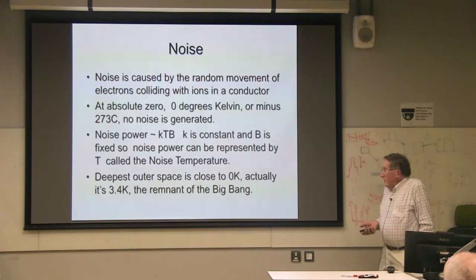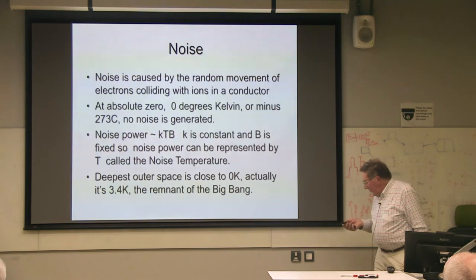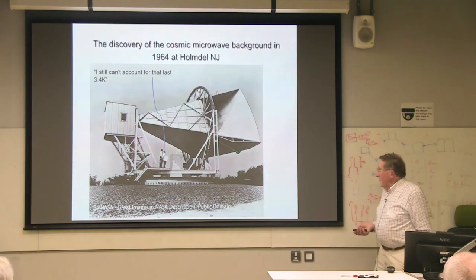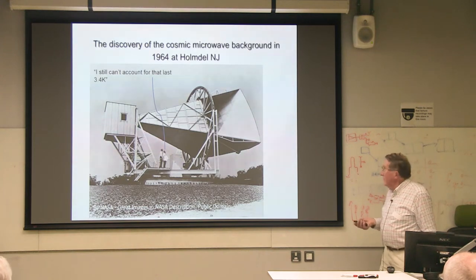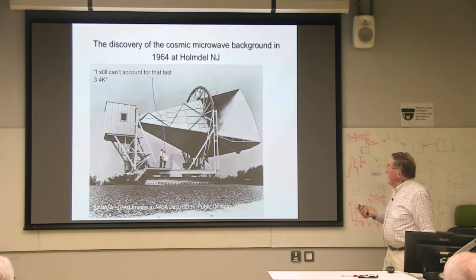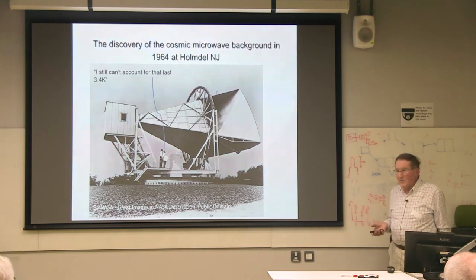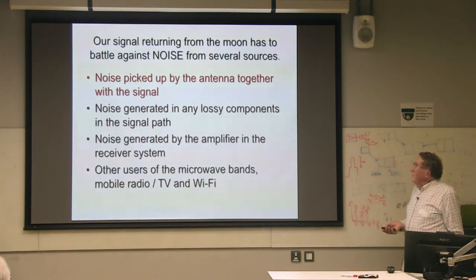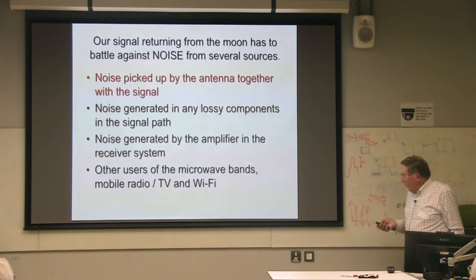Deep outer space is close to zero Kelvin — well, not actually. The remnant of the Big Bang gives a background of about 3.4 degrees Kelvin. This was discovered in 1964 by Penzias and Wilson, who got the Nobel Prize for it. The antenna they used was basically a horn with a parabolic end to it — very low noise antennas. They calibrated everything in the system several times over, kept coming up to this 3.5 degrees Kelvin missing, and then realized what it must be.